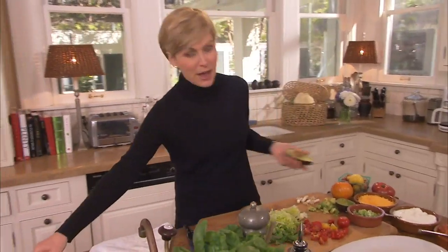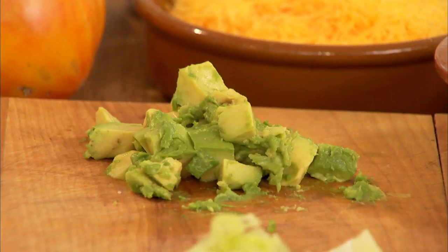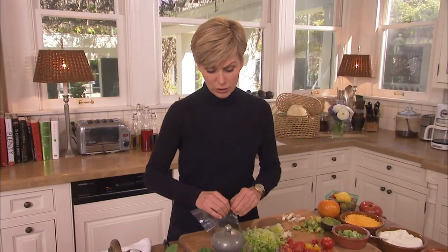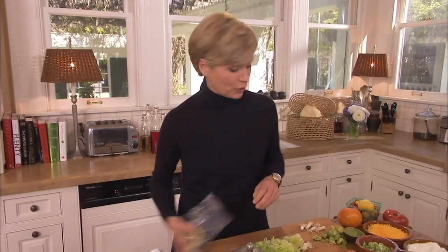A whole avocado has about 300 calories, but we're just going to use two tablespoons, which is about 50 calories. The fat in avocado is the good type of fat that can help lower your cholesterol and your blood pressure. And they taste good too.